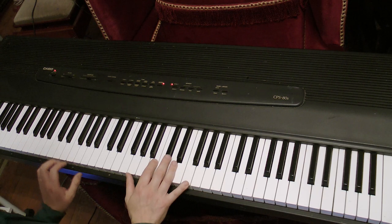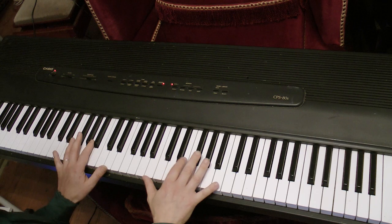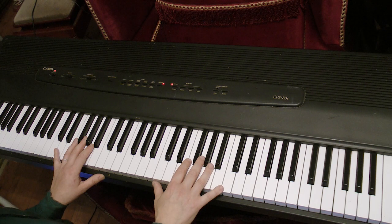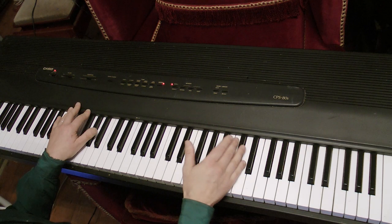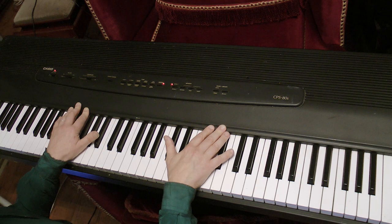The big problem with this, apart from the weight — 18 kilograms nearly, without the stand — is it's only got 16-note polyphony. As a kind of piano, you can do a lot better than that if you want a piano you can carry around. You can get ones lighter, with more polyphony, probably better sounds, and USB connections. This one has MIDI in and out, the old school 5-pin DIN MIDI. No USB at all — this is before USB was invented, I think.